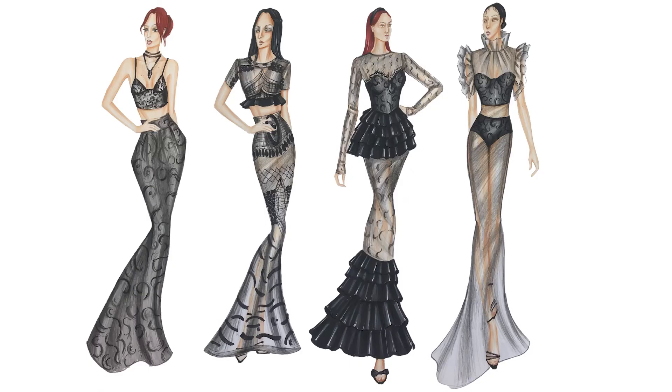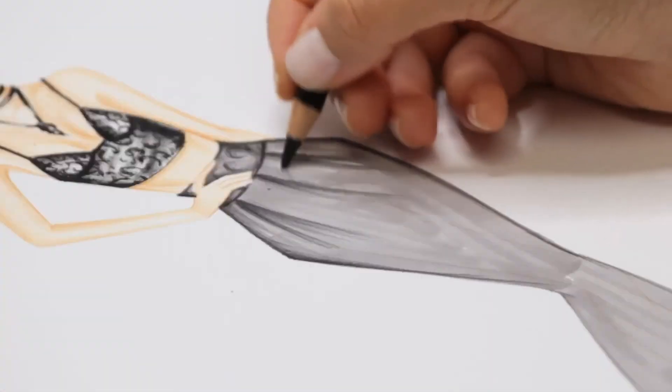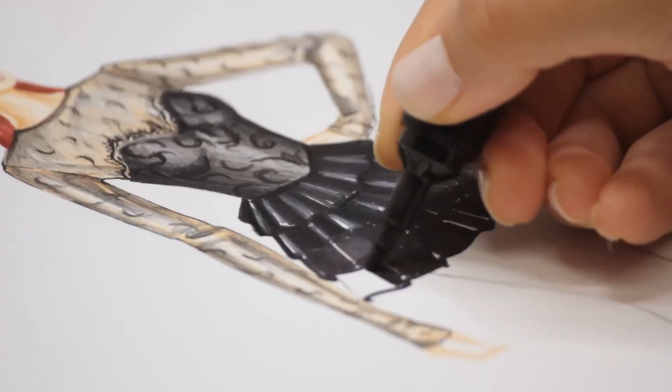In the last part, we will prepare the designs for presentation by coloring them with colored dry paint and marker pens. With this training, you will learn to visualize the stages of the fashion design process and the ideas in your mind quickly and easily.